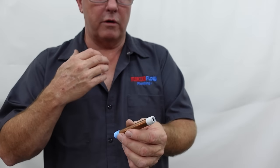Now we'll talk about one place you never use Teflon tape — or at least this type of Teflon tape — never use it on gas piping. There is a special Teflon tape, usually yellow in color, that you can use for gas piping. Otherwise, don't ever use it.